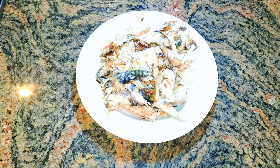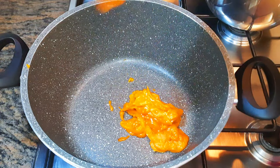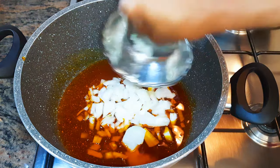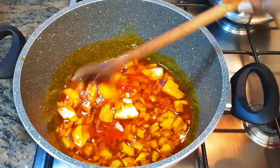I've also got some fresh shrimps and smoked mackerel. First, I'll put a pan on fire and come in with some red oil. When the oil is hot, I'll drop in my chopped onions and some chili pepper, and let this fry for about three minutes.